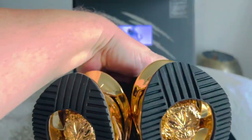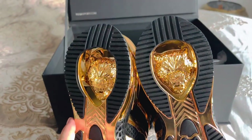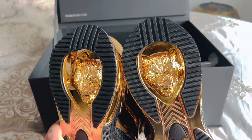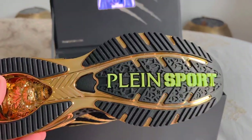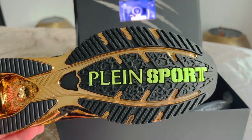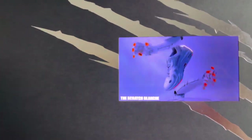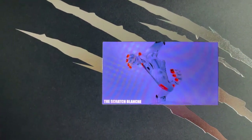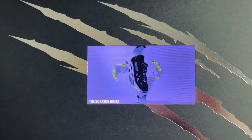Look at that. Look at the details — oh my god, I love them. If you can afford it, if you like it, get it. They're very comfortable. There are different designs, different colors, different designs — everyone can find something for themselves.